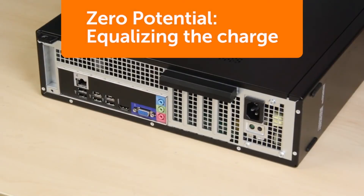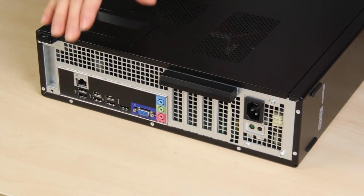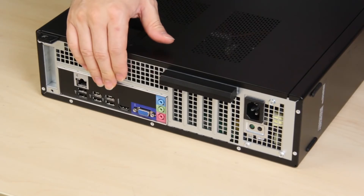The next step is to equalize the charge between yourself and the computer. The technical term for this is reaching zero potential, although it's often referred to as grounding. The easiest way to ensure you reach zero potential is to continuously touch an unpainted metal surface on your computer.